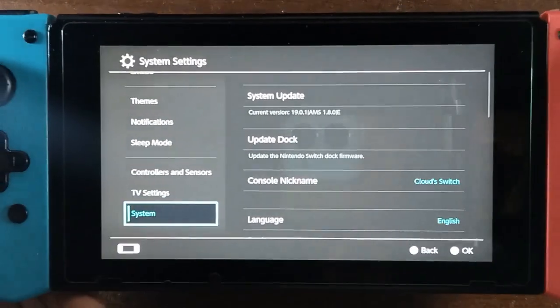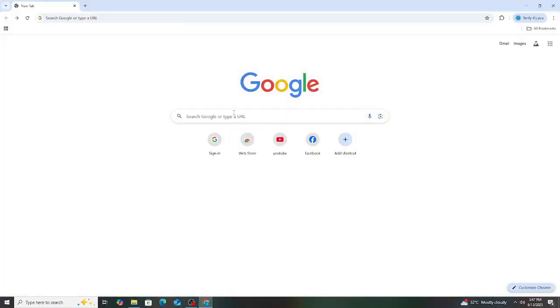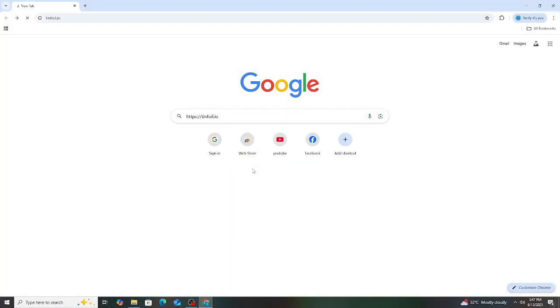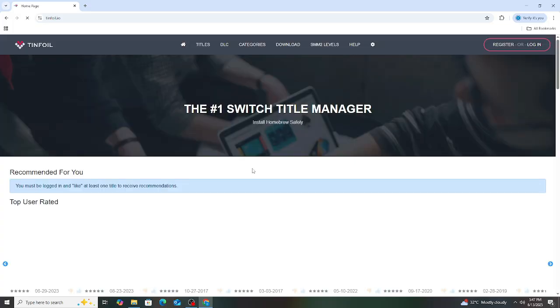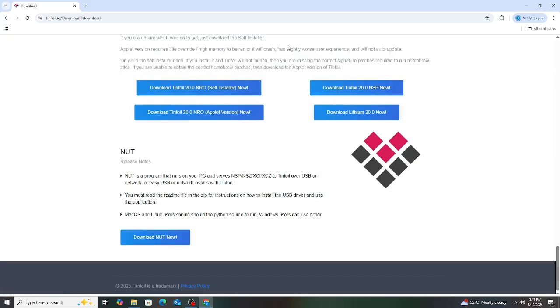Let's start by getting the TinFoil version 20 from a certain site. If you don't know where to get the file, I will add the link in my description below, or you can look on the screen where I'm getting the file from. Look for the TinFoil version 20 self-installer and download it.